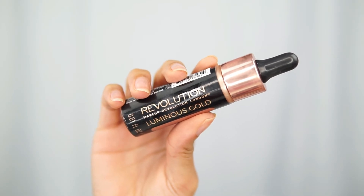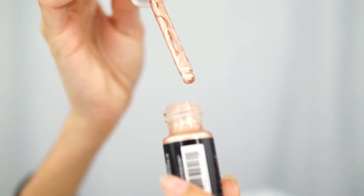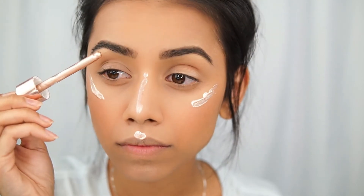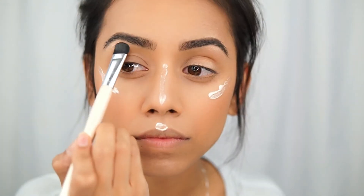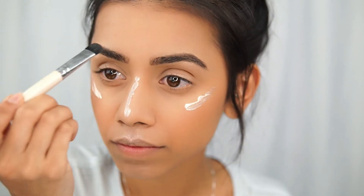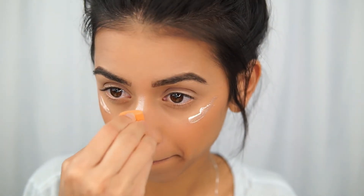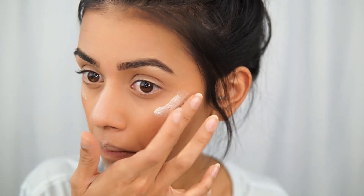I also bought the Revolution Luminous Gold Highlighter. They have a ton of different colors — look how gorgeous this is. It was $8 or $9, which is really cheap, and the bottle is pretty big at about 0.60 fluid ounces, which feels like a lot for a highlighter. I applied it in the normal highlight spots: cheekbones, upper lip, bridge of the nose, and under my eyebrow. I used that small flat brush to blend certain areas. For the upper lip I took the extra product and put it on my chin and right above my eyebrow. I tried blending my nose with it too, but I used way too much, so I used the beauty blender — same technique as with the concealer — then grabbed my fingers to blend the sides and along my cheekbones.